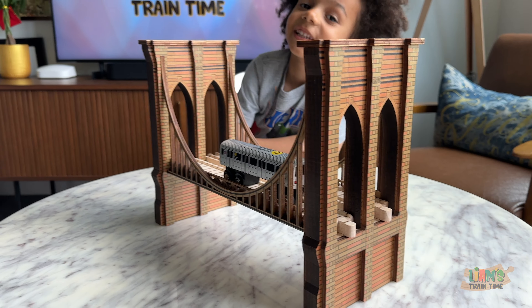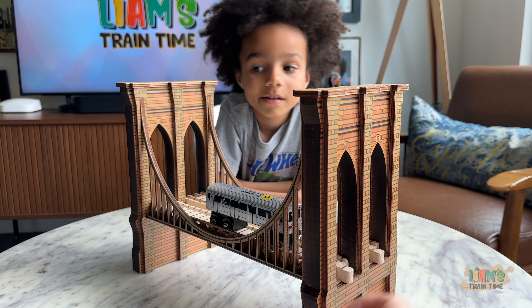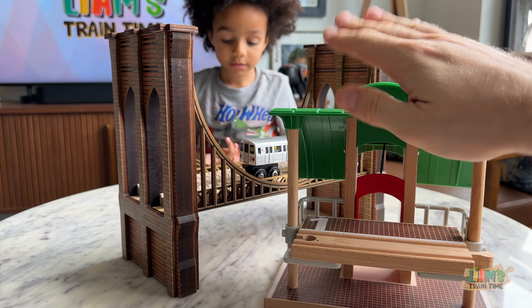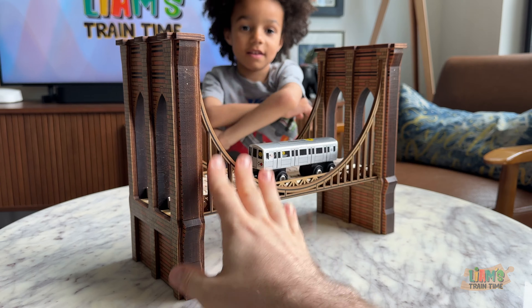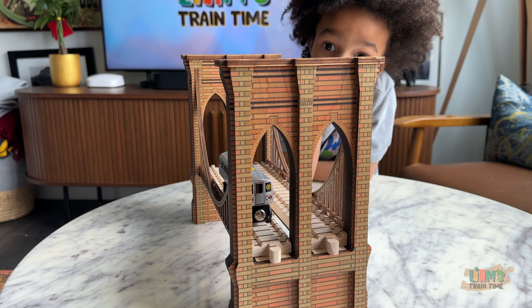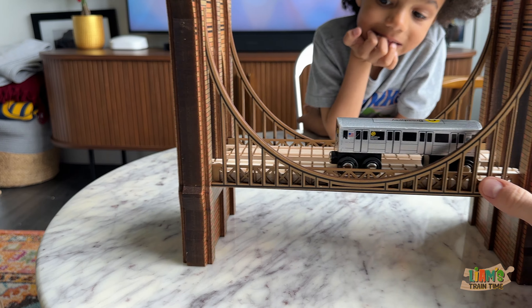It's definitely something that can be for kids — older kids like you. Probably have to keep this away from your brother. I would not be as rough with this as one of these; this has fallen I don't know how many times and I'm a little afraid for this to fall. But the detail on this bridge is so cool — look at all the bricks all over, it is so very cool.